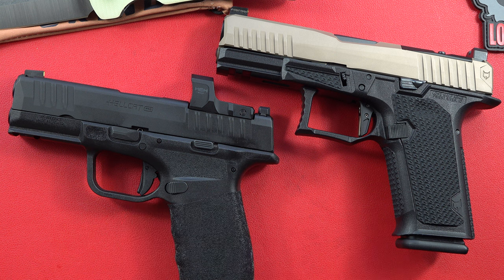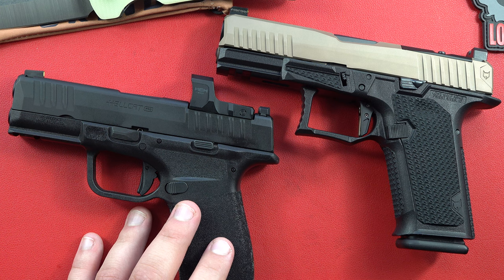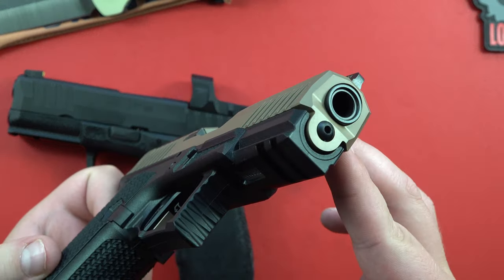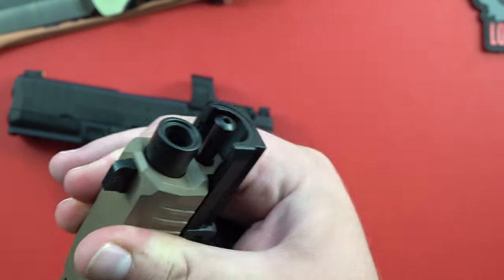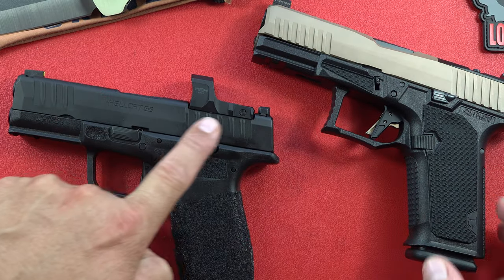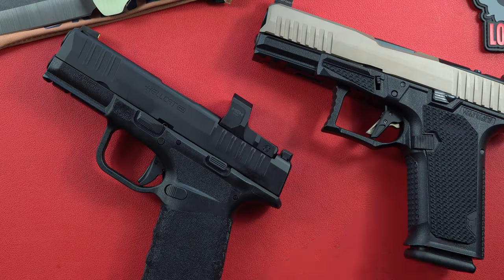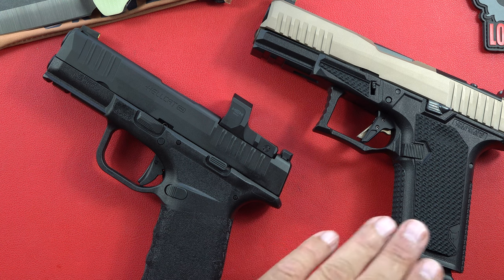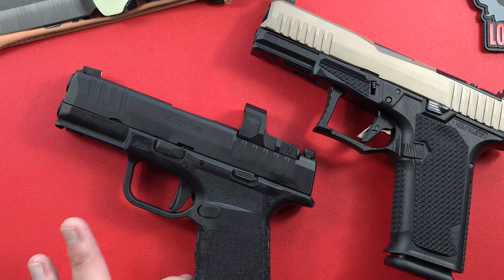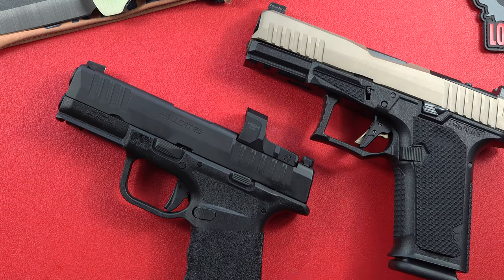The trigger breaks a little closer to the rear on the Lone Wolf Dusk 19 versus the Hellcat Pro, which has more room. The trigger and sights are better on the Hellcat, but the Lone Wolf brings a lot: a recessed target crown, steel guide rod, night sights, and aggressive front and rear serrations — compared to the Hellcat's which are almost non-existent. For $699 you get a lot of custom features that people typically add to Glocks, already included. The Hellcat Pro runs $649 MSRP; the Dusk 19 in flat dark earth runs $699 direct from Lone Wolf.